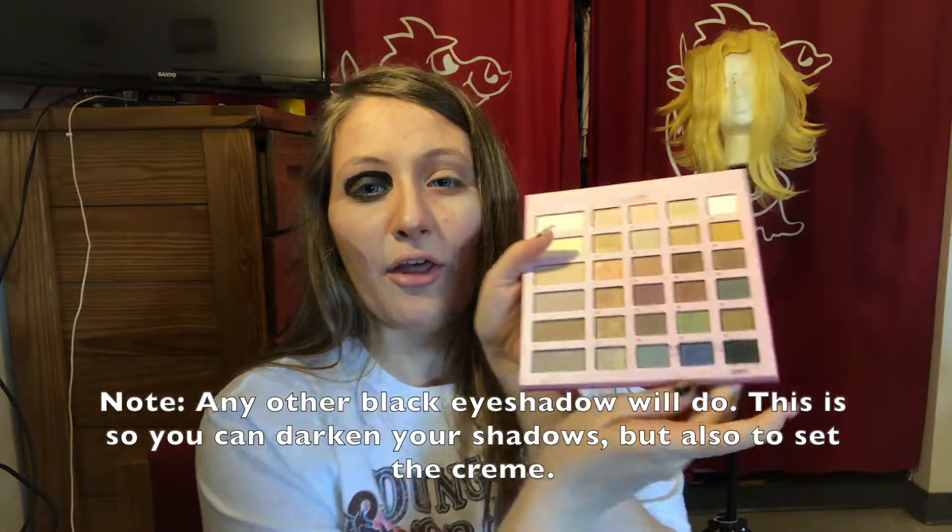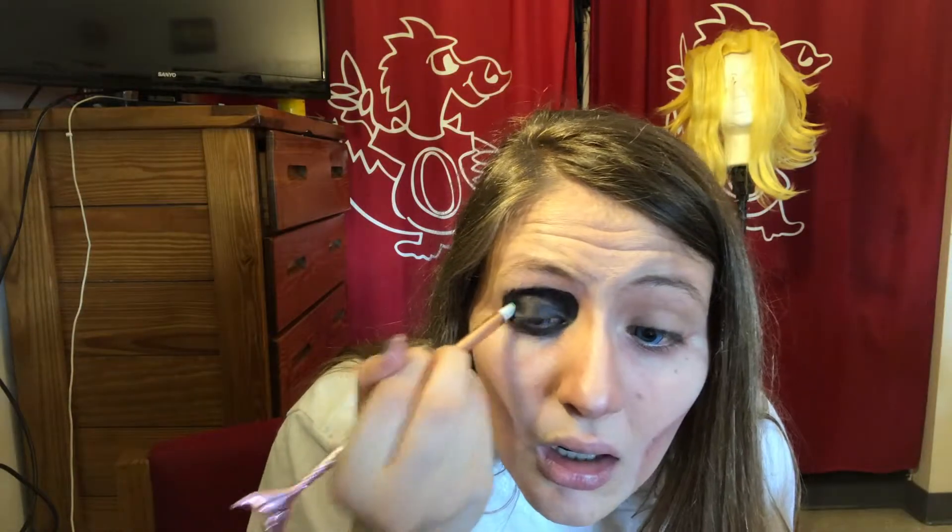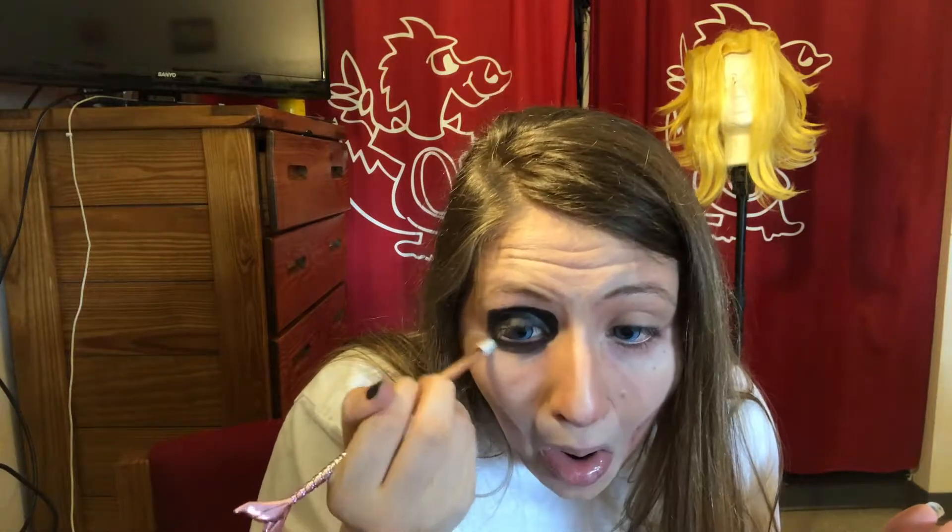I'm taking Ben Nye cream contour wheel and using the black to go around the eyes. Then I'm taking Sephora Easy in the Eyes in number 30. After that, I'm taking Wet N Wild Mega Last and going on my waterline or bottom lash line.